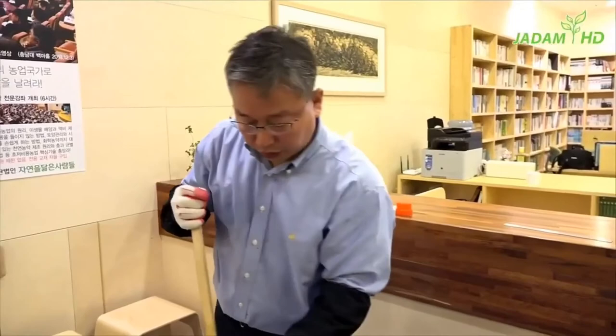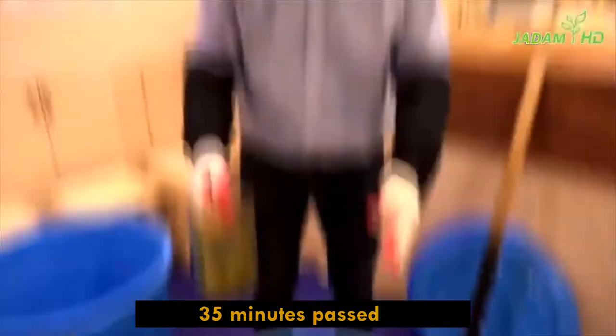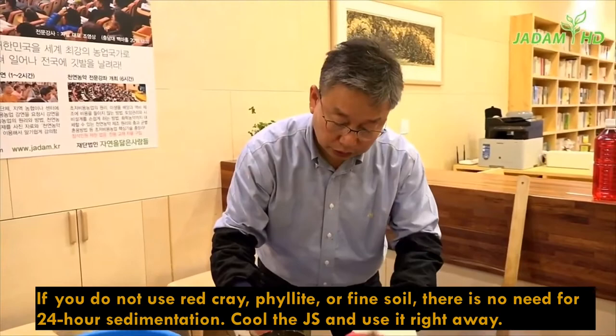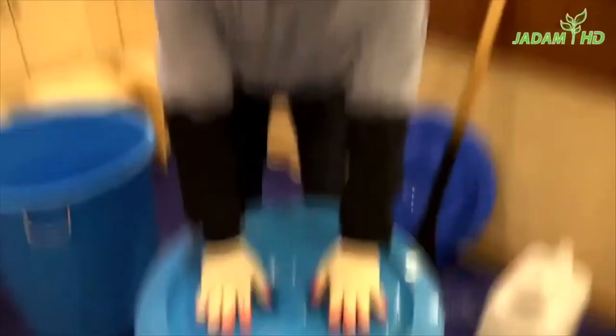It's almost overflowing — this is about 3 centimeters from the top, totaling 100 liters of solution after adding water. Finally, stir slowly to make sure there is nothing left and to mix the water and high-concentration sulfur very well. The whole process took about 30 to 35 minutes. This is the 100 liters of JS. The color is black because of the red clay powder and phyllite powder floating around — there is nothing wrong with it. Now settle this for about 24 hours, with a lid to keep it airtight.